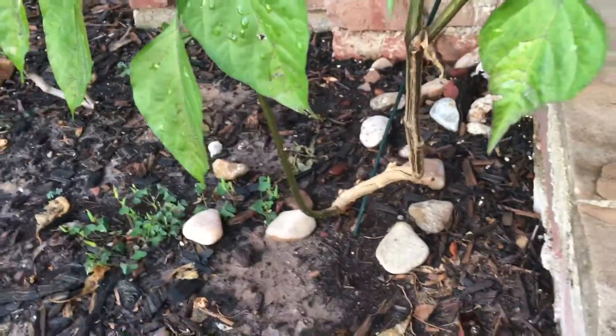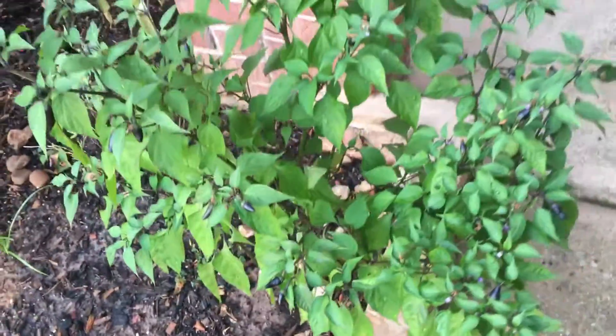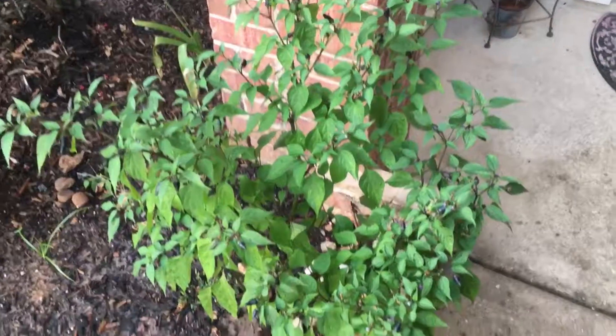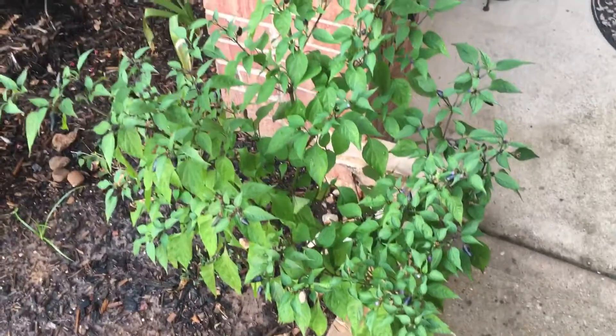I have those rooting in a jar in the back, and I'll do a separate video on those - but here it is.